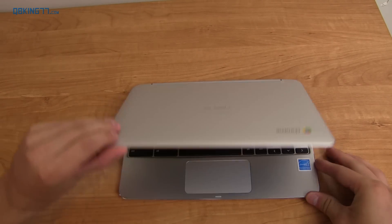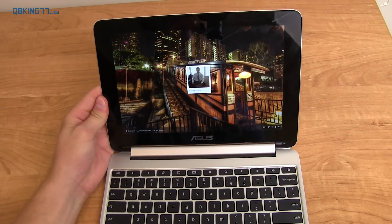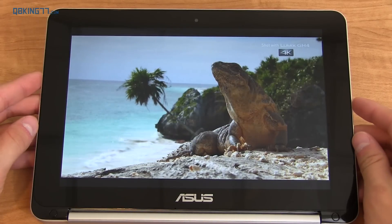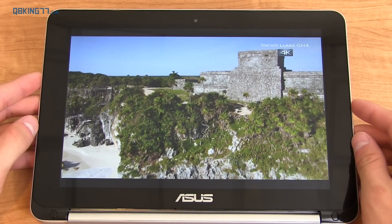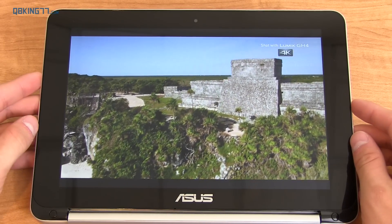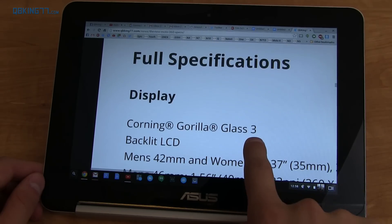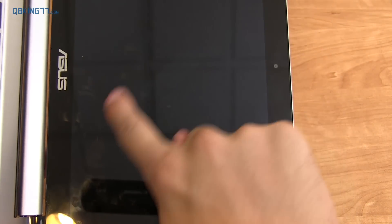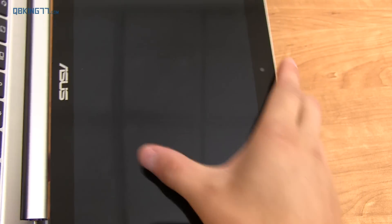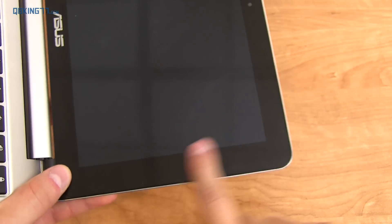Opening the Chromebook Flip up, you're greeted with a 10.1 inch HD IPS display with a screen resolution of 1280x800, and I've been very pleased with it. The colors look very true, text is very clear, and whether you're inside or outside it's very visible — brightness gets very bright and also pretty dim as well. When you use it as a touch screen you do get fingerprints on it, but it's pretty easily cleaned so that's not that big of a deal.